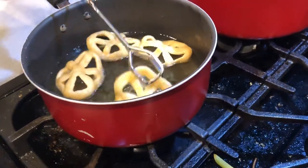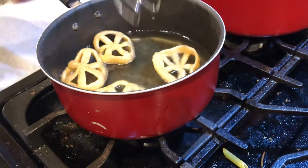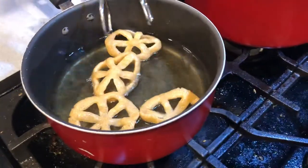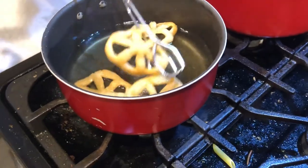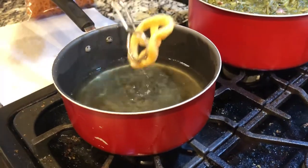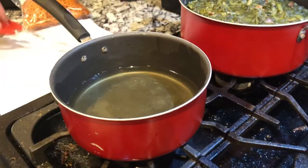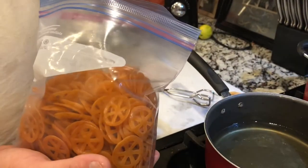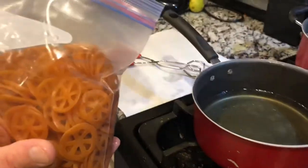They're kind of hard to turn over sometimes. If you have an actual deep fryer or a Fry Daddy or something like that it's probably a whole lot easier to do these, but this is all I've got for now so this is the way I do it. If you ever see these at your Walmart or local grocery store or whatever, pick up the bag and give them a try — I think you'll really like them. Bye y'all!